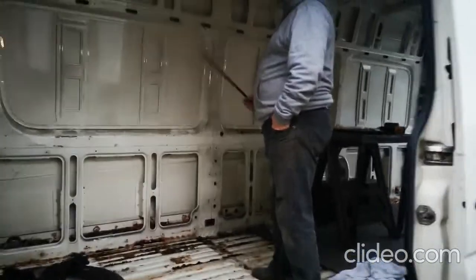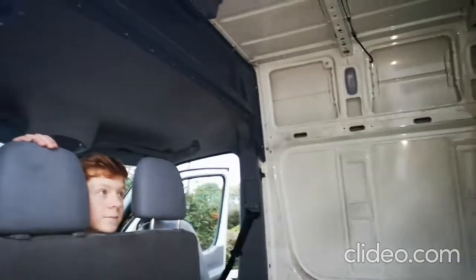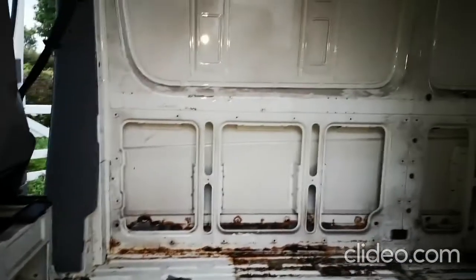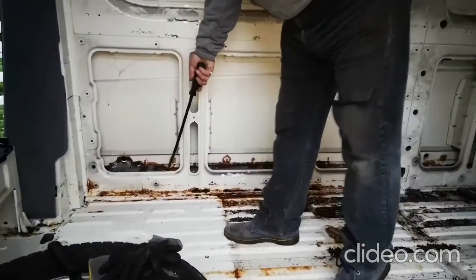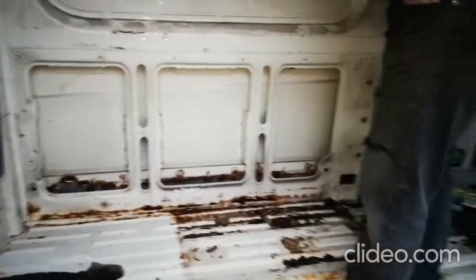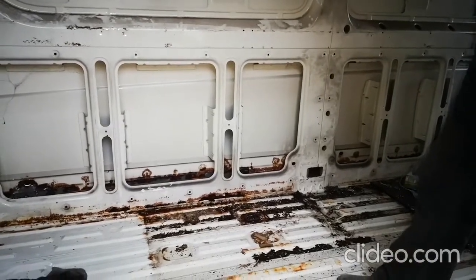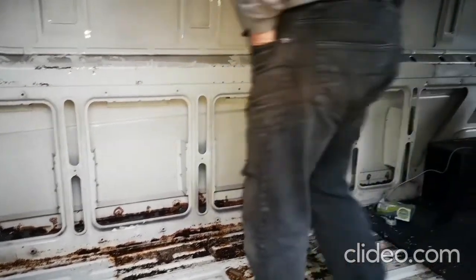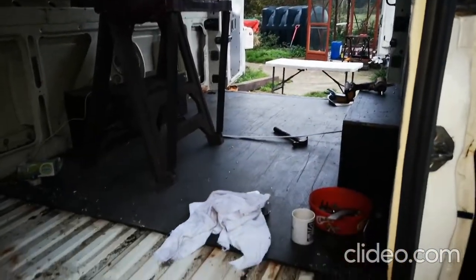The van is now stripped out pretty much - all the cladding is off the sides, the lower bulkhead completely removed, and all the load strips removed. What we have discovered is some rot which has been poorly patched inside. This is a common problem with these Crafters and Sprinters where the holes aren't sealed up behind the plastic and they rot in that cavity. We're going to have to take all the plastic trims off the sides and see what welding needs to be done to repair that.